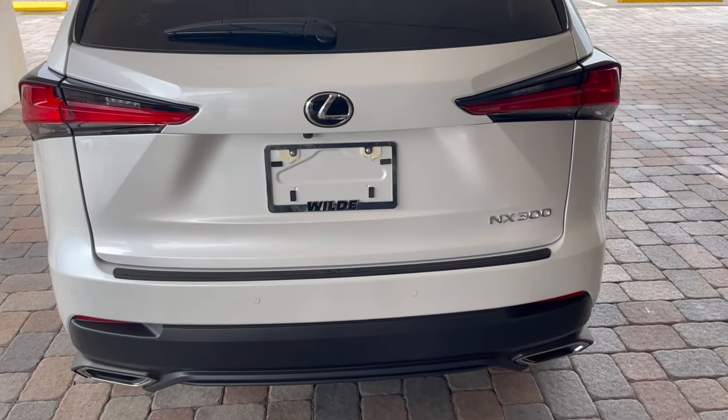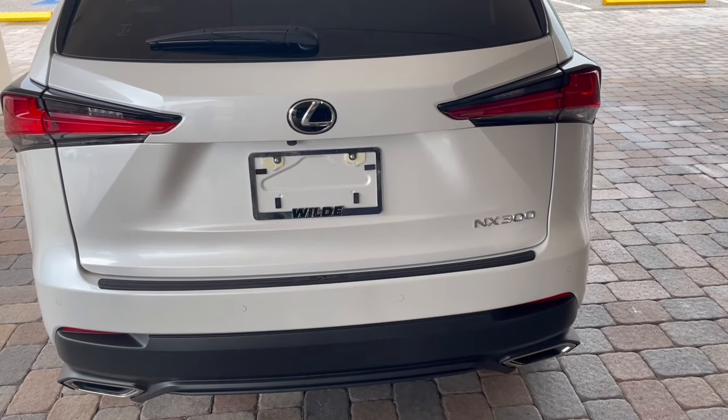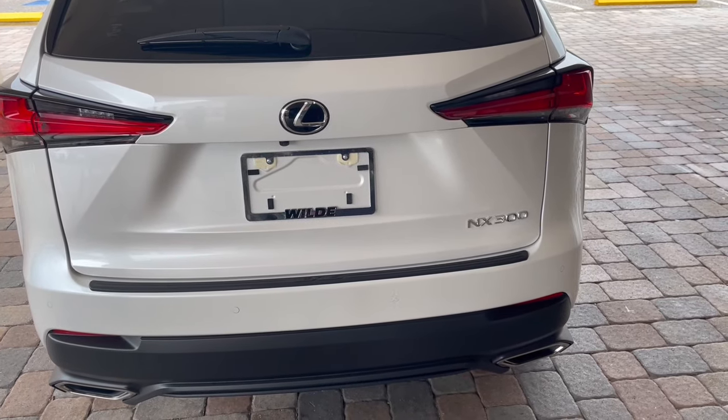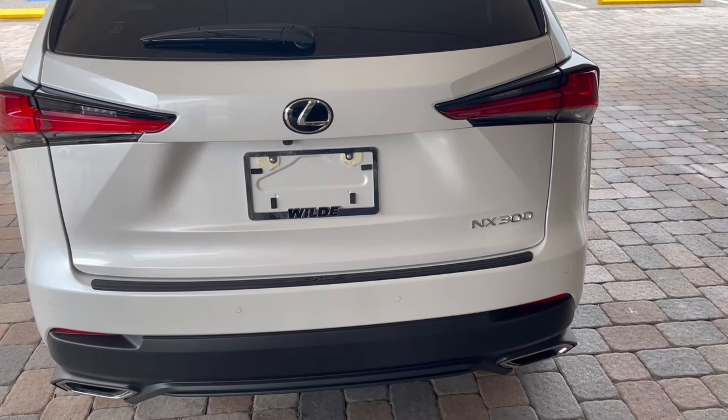Also, make sure you leave your climate control on the automatic settings, so adjust your temperatures before you exit your vehicle. That way, if you're trying to cool your car off or warm it up, it'll already be ready to go for you.